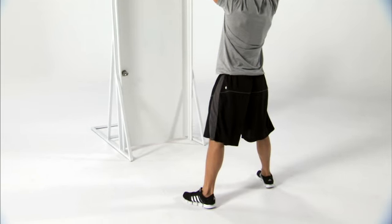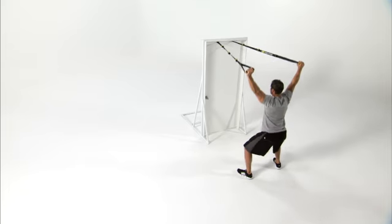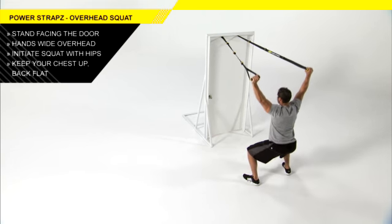Reverse the movement pattern back to the starting position and continue for the remainder of the set. Make sure you keep your chest up and your back flat throughout the movement. This is going to challenge your stability and improve your hip mobility.